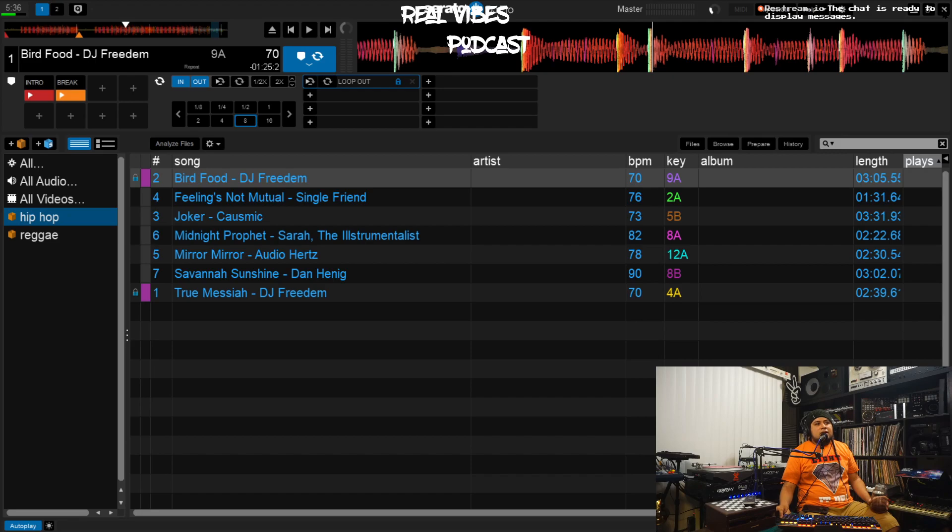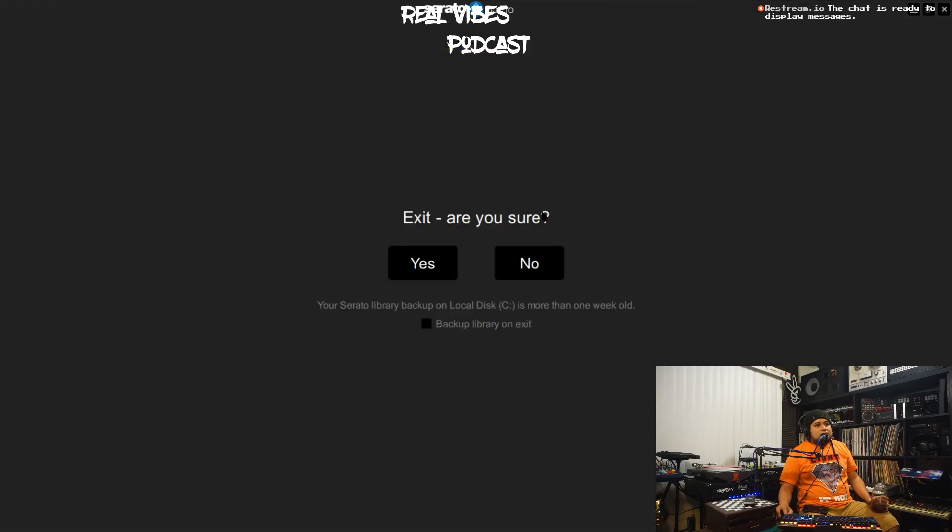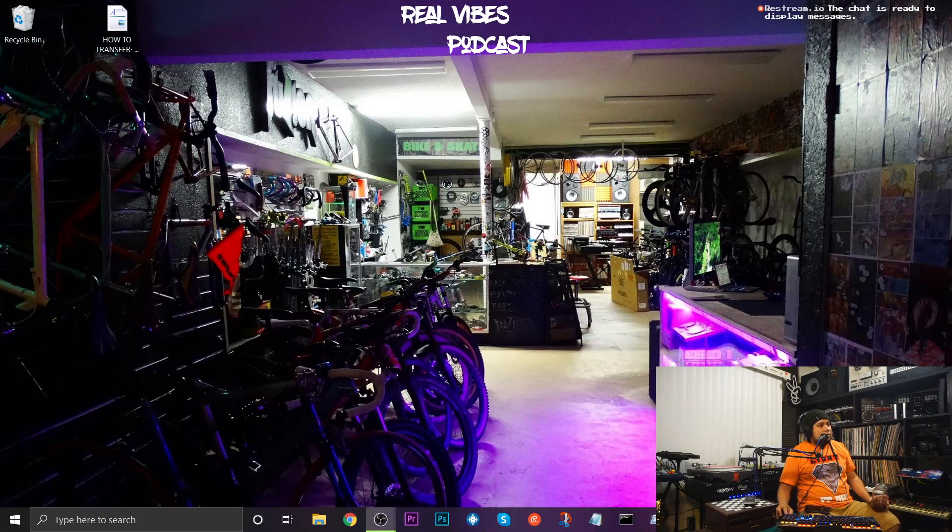Let me know what you guys think — if there's anything I missed or something you do that you'd like to teach me, let me know. I will make a video on how to transfer your library to a different computer, how to back it up correctly, and how to reload it into a different PC. That's the next video coming up very soon. Stay tuned, and as always, stay chill and keep DJing.